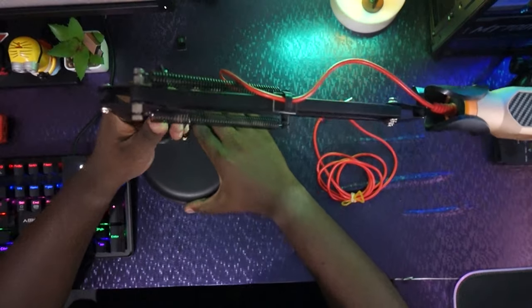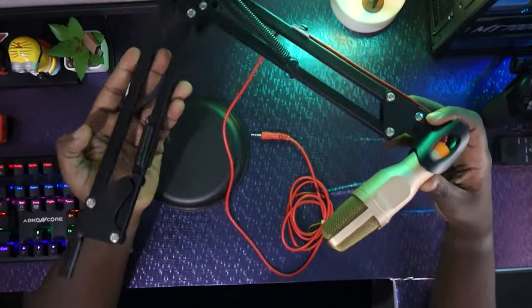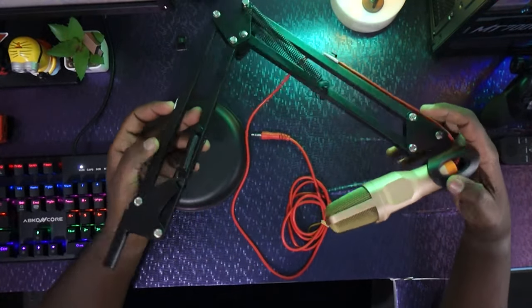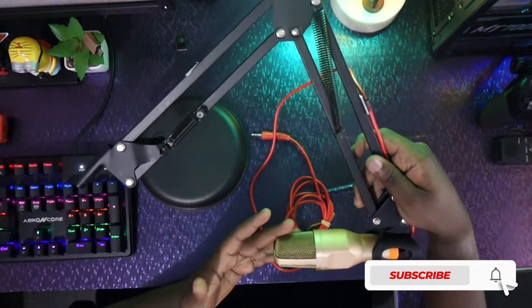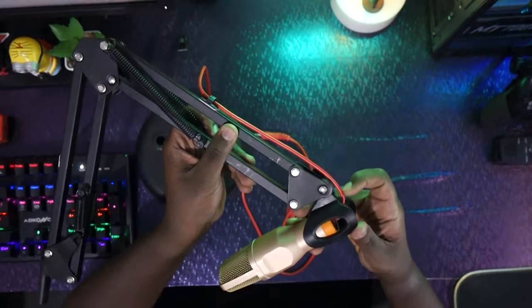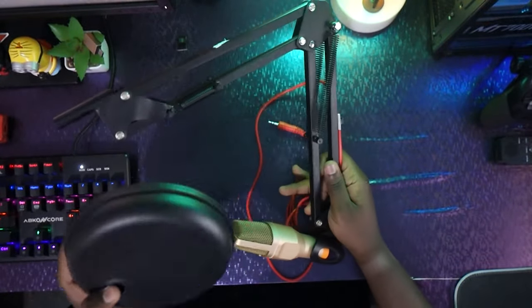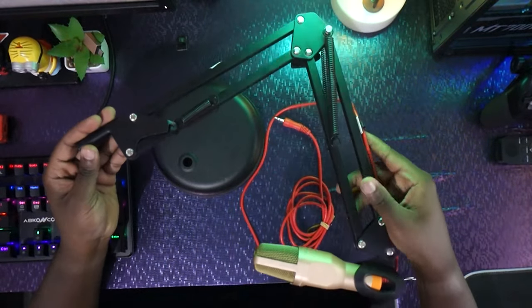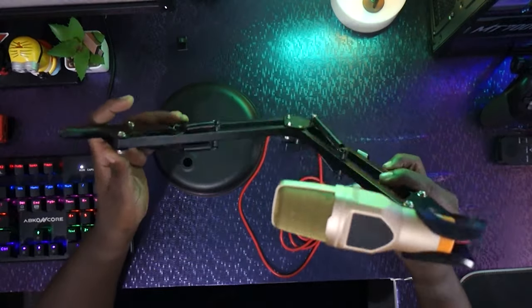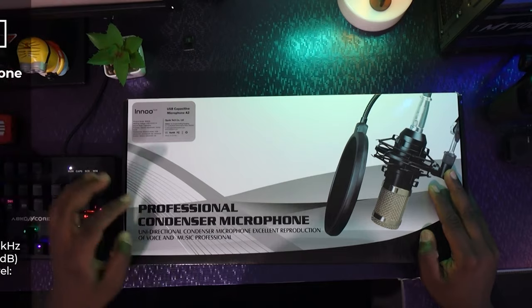Let's unbox this bad boy and see what's packed inside. Before I start, this is the microphone we were previously using — I bought the handle separately and modified a few things. We'll still be using it on our podcast to record a second person or guest.